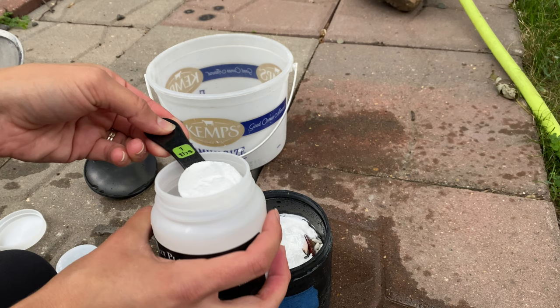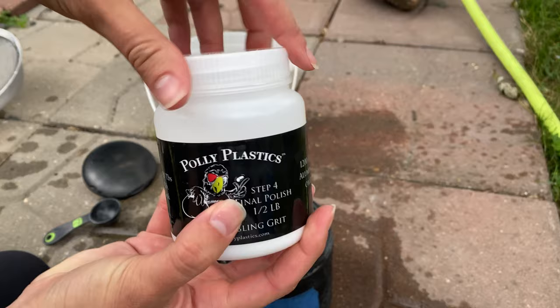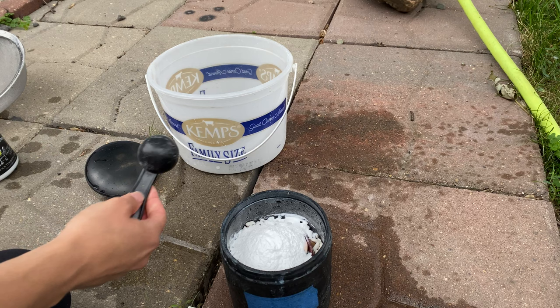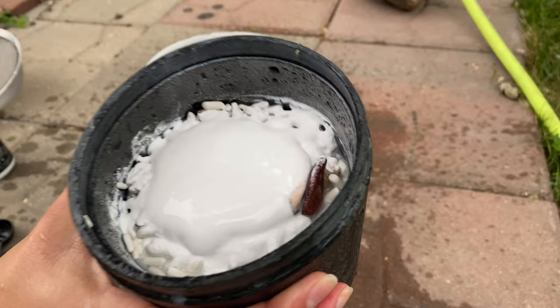Got one heaping scoop and two heaping scoops. You can see the wind really taking that polish away — it is very very fine, so like I always say make sure you don't breathe it in. So this is 1200 fine aluminum oxide, and it is step four final polish. Let's rinse this little scoop off because we don't want to contaminate any future barrels. And you can see kind of what it looks like — it looks so creamy at the top, that's so weird, I've never seen it like that.